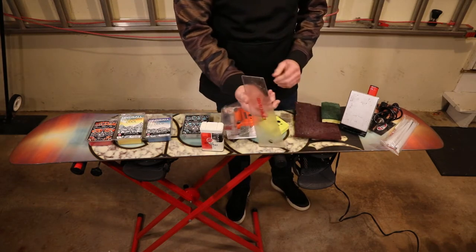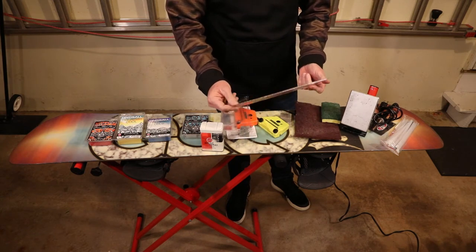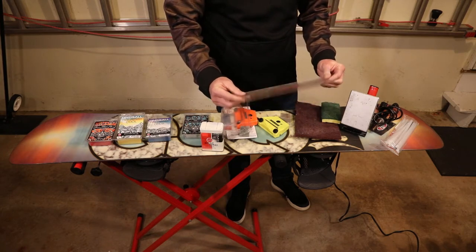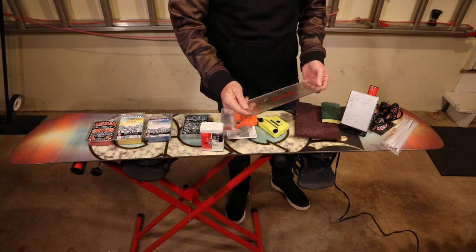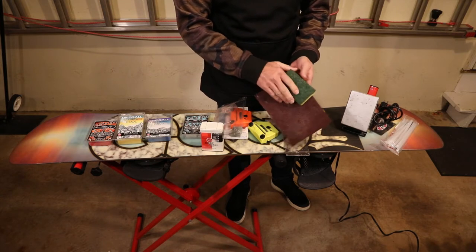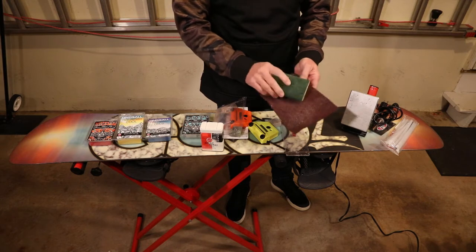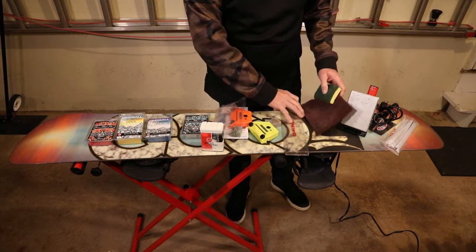This is a snowboard scraper — nothing fancy, just a piece of plexiglass with the brand stamped on it. That's all you really need. You can, if you're in a jam, use your ice scraper for your car. When you're done you want some cloth — like you'd use to clean your pants — or this cloth here. Just give it a polish when you're done waxing.